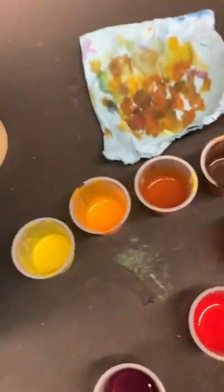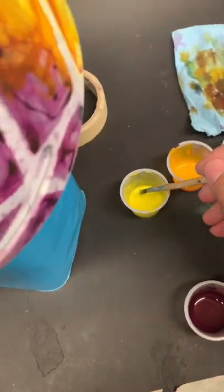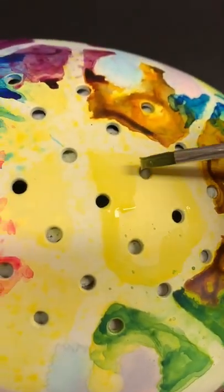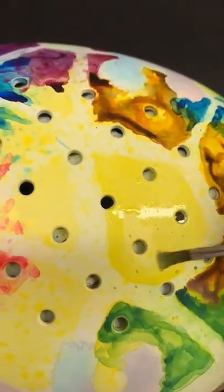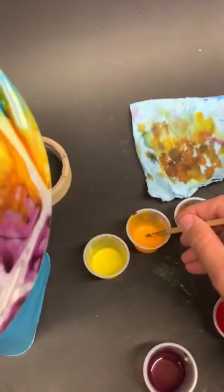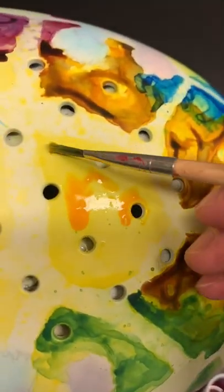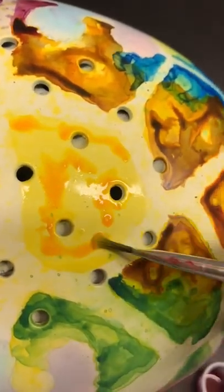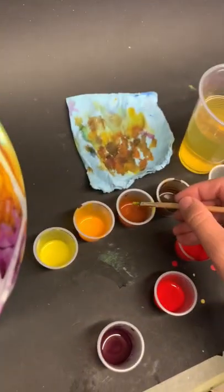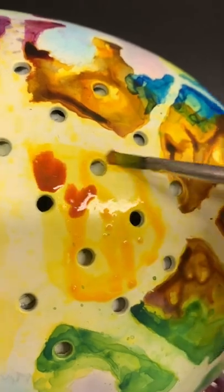I'm doing this cool watercolor effect — let me show you what I'm doing. Take this yellow and track the area; now it's all sort of water-filled and ready to go. I made myself a couple different colors, put it in, and let it drip — cool and organic like.